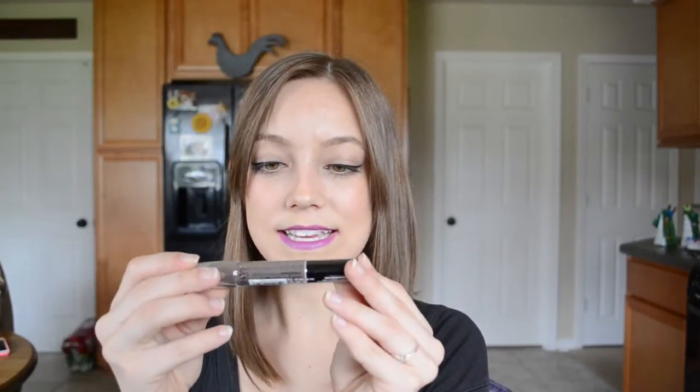I'm excited about this too. This is NYC City Proof 24 Hour eyeshadow. When I saw I was getting one of these, I was like yes, because I haven't tried one yet and it's going to be kind of interesting to see. It says it's waterproof — I don't know if I'm going to test the waterproofness of it or not, but we'll see. I'm excited for this. It's in Tribeca Taupe, so it's a taupe-y color.